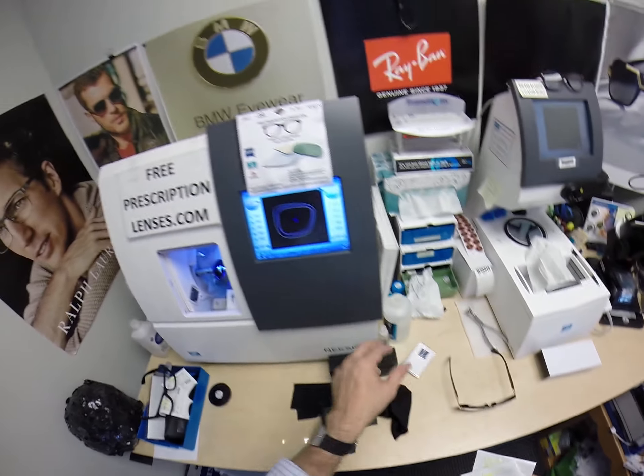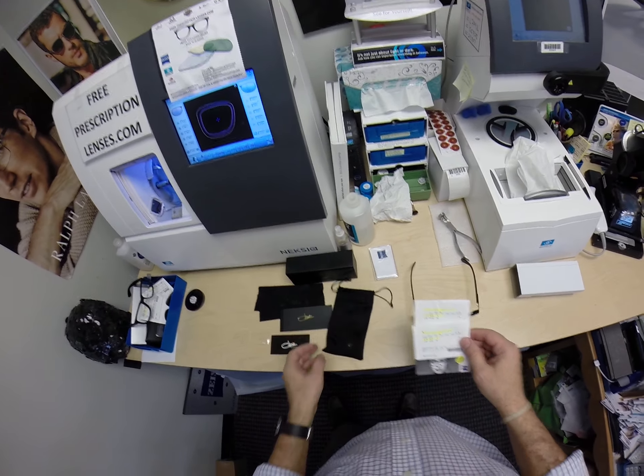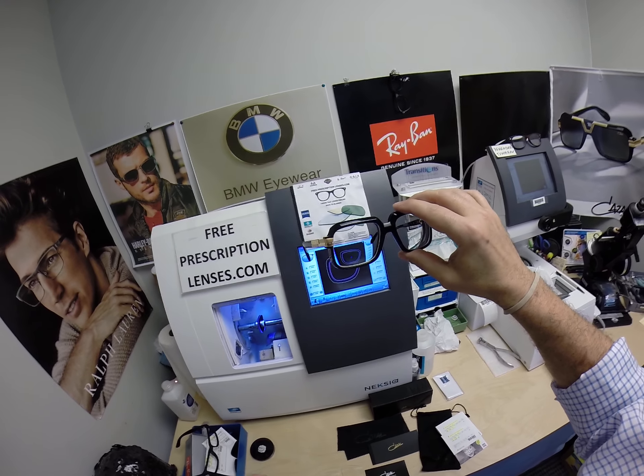I forgot to include your Zeiss cleaning cloth — you're going to get my premium microfiber cleaning cloth. And instructions, not only on how to care for your frame and lenses, but how to care for your cleaning cloths and your case, so those two will last you for years.